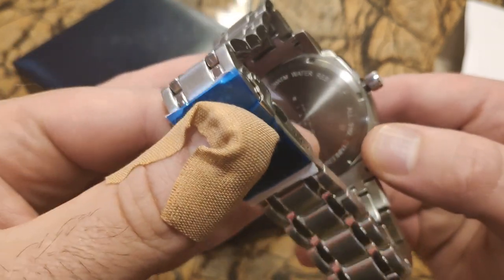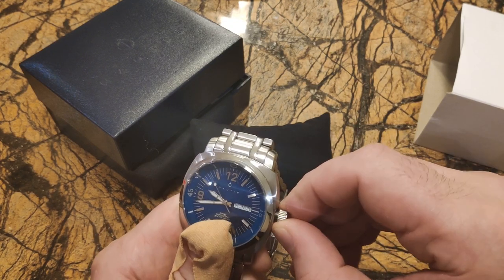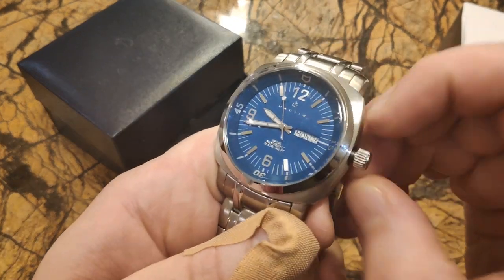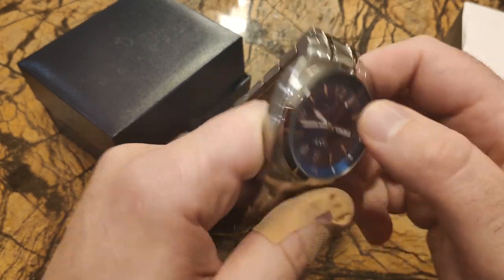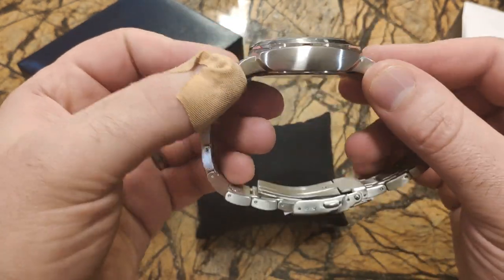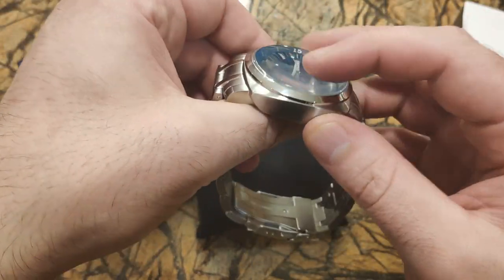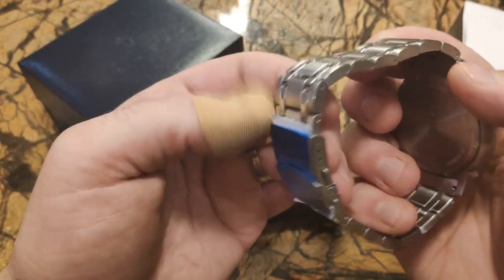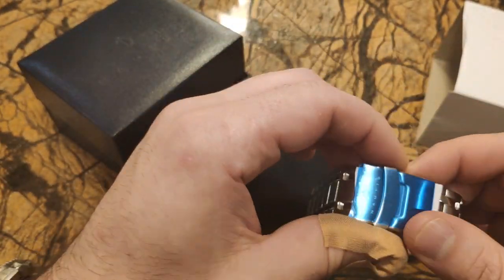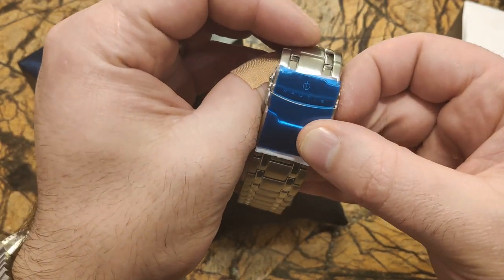It's stainless steel with a quartz movement, 20 atmospheres — which is 200 meters water resistant. It's actually got a screw down crown, so the 200 meters water resistance makes more sense. It's a chunky watch with a very high case and the crystal is rounded at the top. It's got a brushed steel finish and the band is nice — I like the band. I love the clasp.